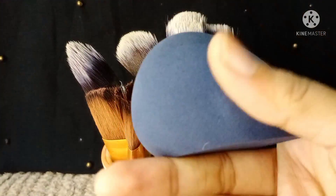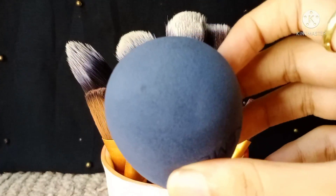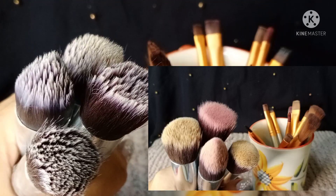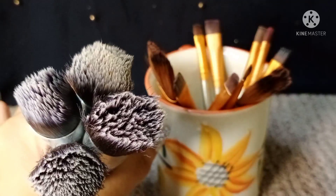Now you can see my brushes and beauty blenders before and after — they have been completely cleaned. This is a proven result.